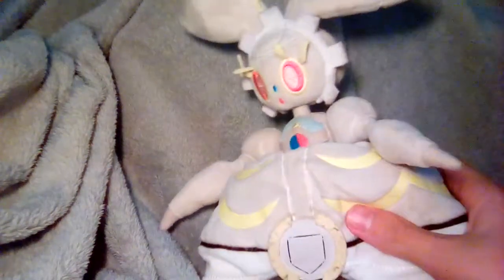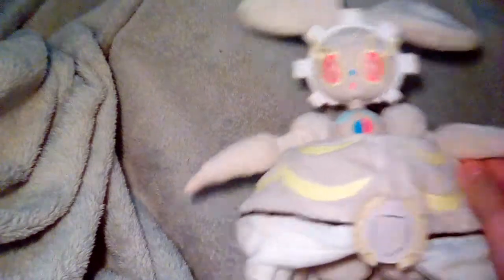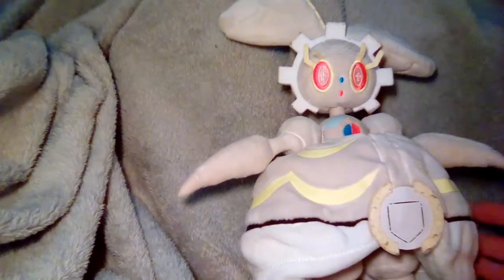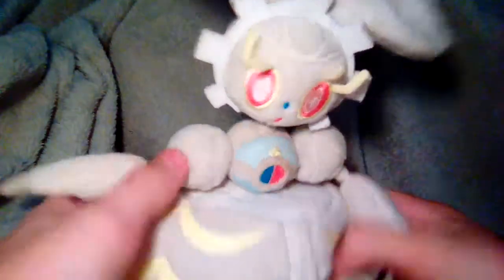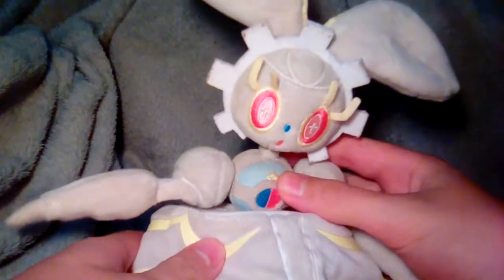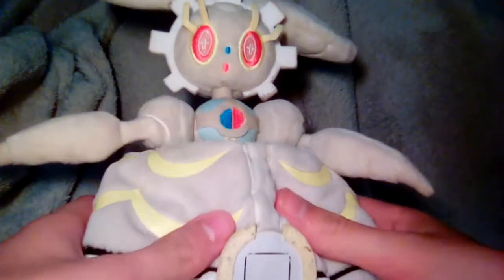Today we are going to be reviewing Magearna, the most detailed plush I have and the most detailed plush I've reviewed in this series. This is really cool — it captures all the details of Magearna, everything in-game and outside the game too.